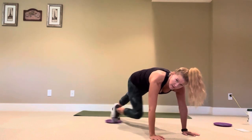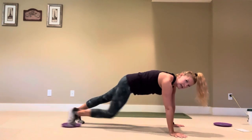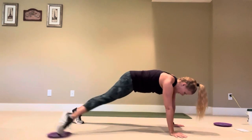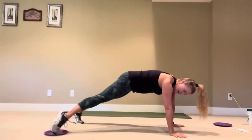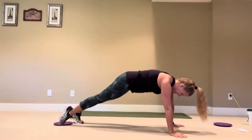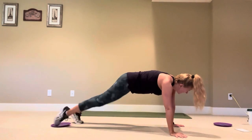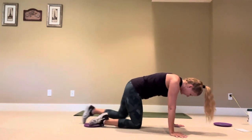Pull it in for ten reps — butt in alignment with your back. Then slide it side for ten, making them big. Then circles — kick out and around for nine, switch directions for ten. Get off your wrists and take a break.